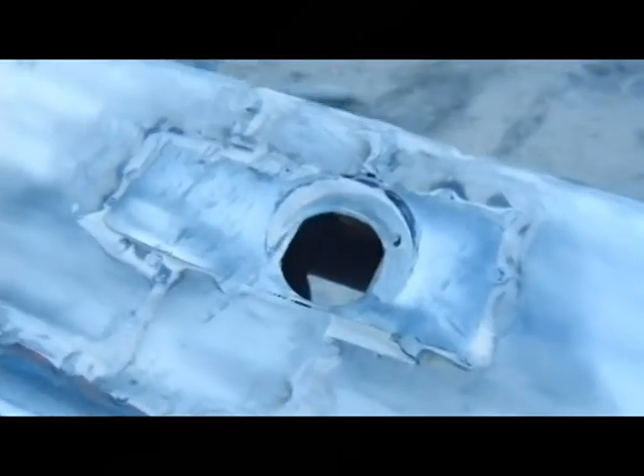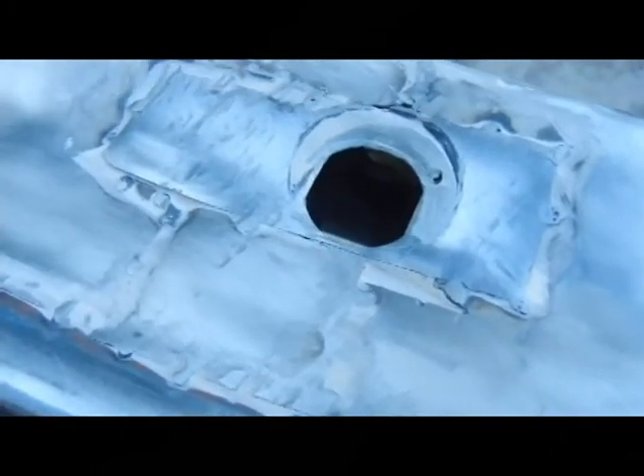After removing all the Bondo, you see the horror that's behind this. They didn't even do a continuous weld — not even enough spot welds so that each weld connects to the next. They just put the panel right on top of the other panel. They could have used fiberglass mat at least to waterproof the seam, but no — let's just put regular Bondo in there. Look at that hole. Let's fill that with Bondo. How about that?